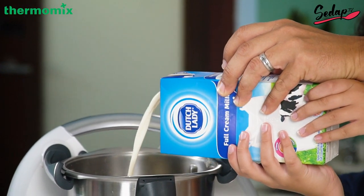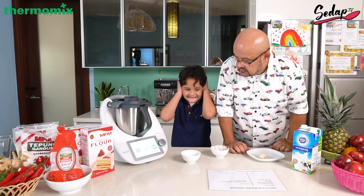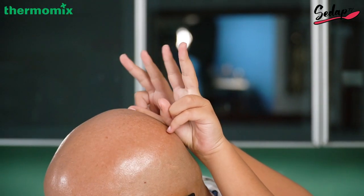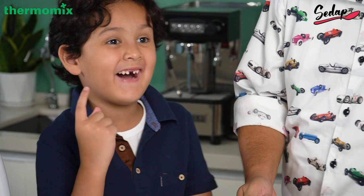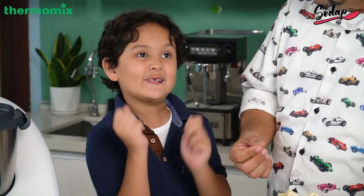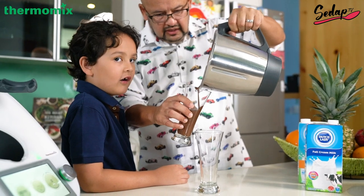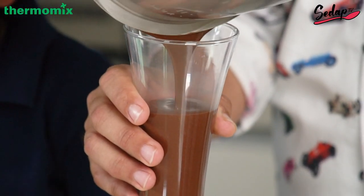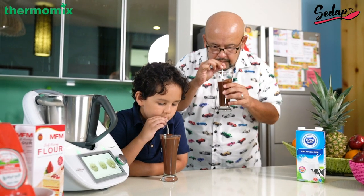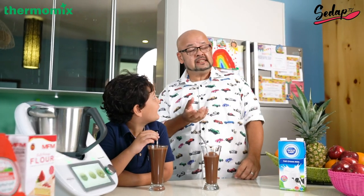Set the timer for 2 minutes, speed 10. You've got a fun fact about bananas, haven't you? Yeah — did you know that one banana by itself is called a finger, and a lot of bananas stuck together is called a hand? Alright — chocolate banana smoothie galore! How's it taste? Sinfully tasty and good!